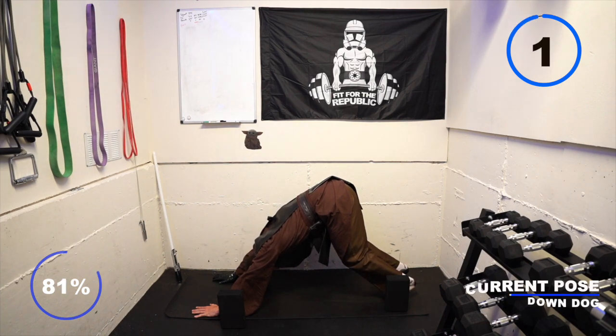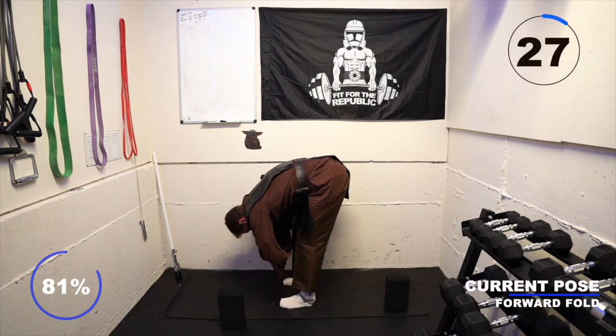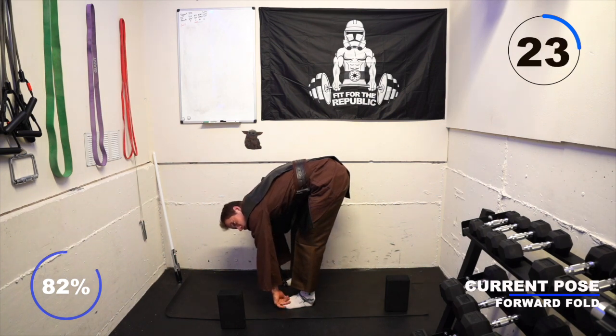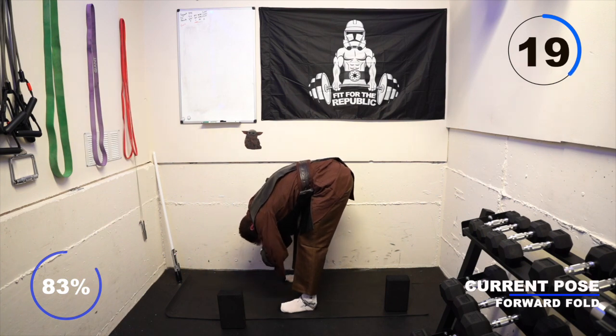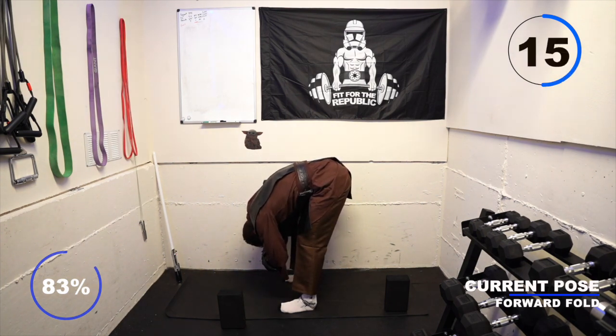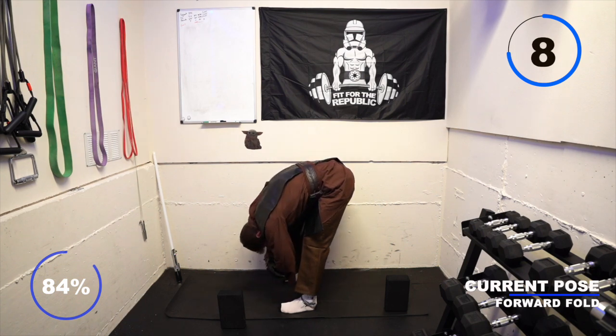Take a breath in, exhale into a forward fold, and bring your feet in between your hands.